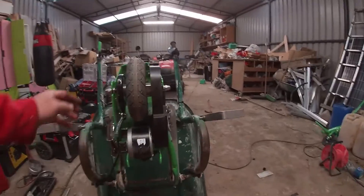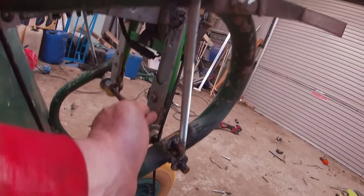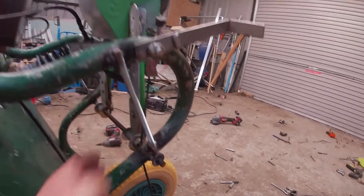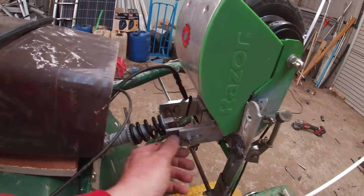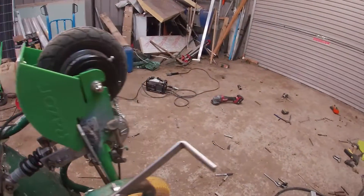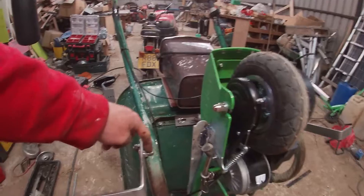So I basically just used two hinges off a set of gates, and I'll show you — see the tabs on there. Then just a bit of round bar, and then made this wee bit here for the suspension to go on. And then used two wee bits of metal for the feet and the lock in there.